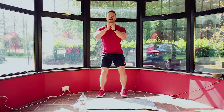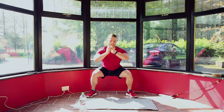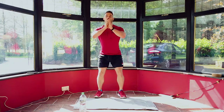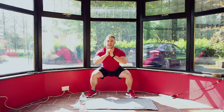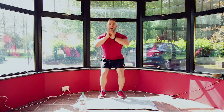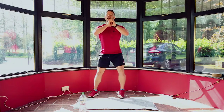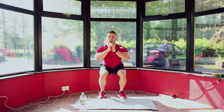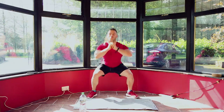Don't worry if you're feeling that burn in your legs — I'm feeling it as well. Keep it going, 20 seconds. Going narrow, going wide, back to narrow, back to wide. 10 seconds: 10, 9, 8, 7, 6, 5, 4, 3, 2, 1 — and relax. Shake out your legs.